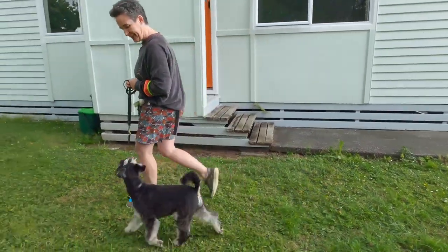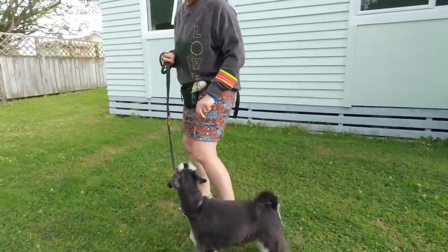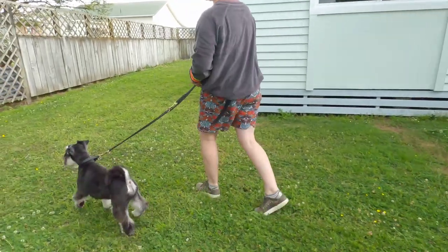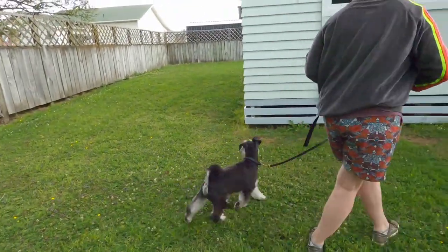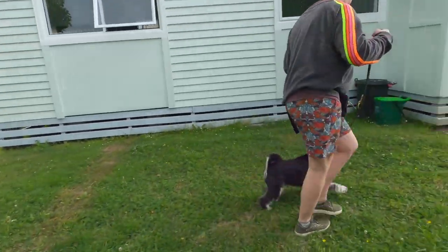Ready? Let's go. Good boy. Look — good boy. Good boy. This way, this way. Look.